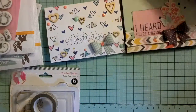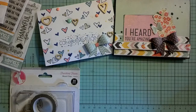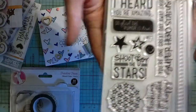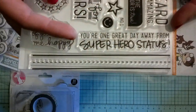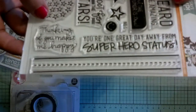So the stamp set that I used — let me grab that really fast — is this stamp set, and it's a Christina Warner stamp set. It is called Shoot for the Stars, and it looks like this. I love it. The first reason I picked it up was for this stamp right here, and it says, 'You're one great day away from superhero status.'